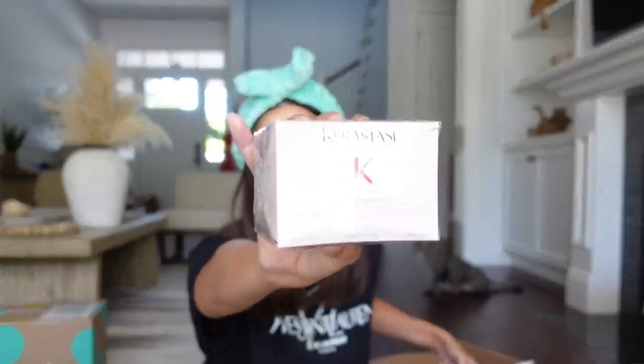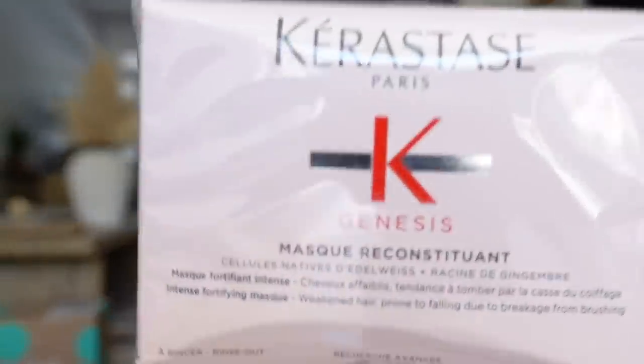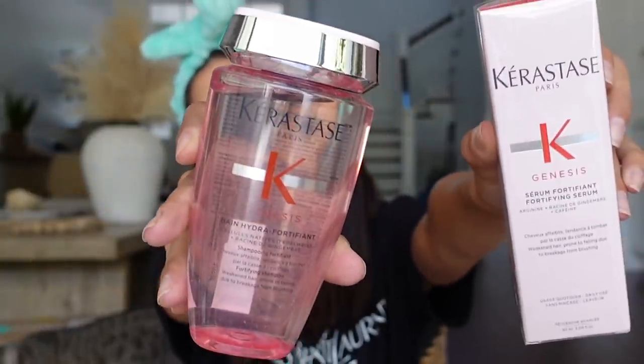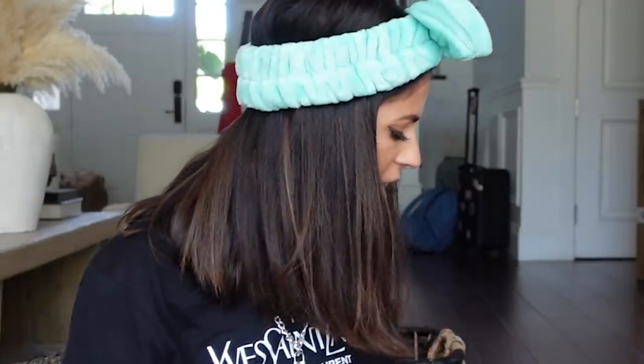Kérastase sent over a genius hair mask — they also sent over a shampoo and a serum for your hair. Thank you guys so much. And I almost threw out a thermal heat defense treatment — I think it's like a heat treatment. Thank you.